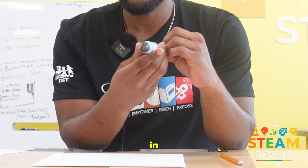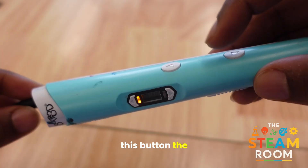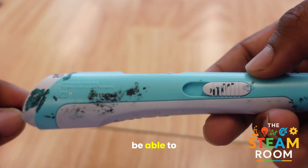As soon as you plug it in, it'll have a yellow light that's in the idle mode. Once you press this button — the forward button — there's a reverse and a forward button, as well as a speed dial.